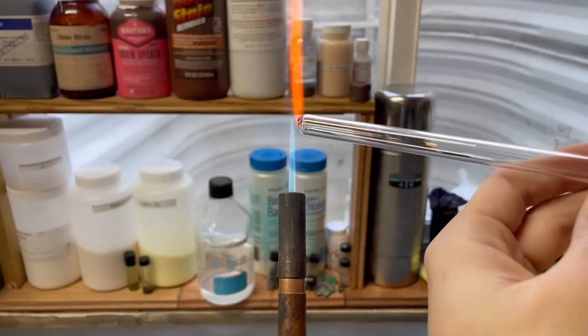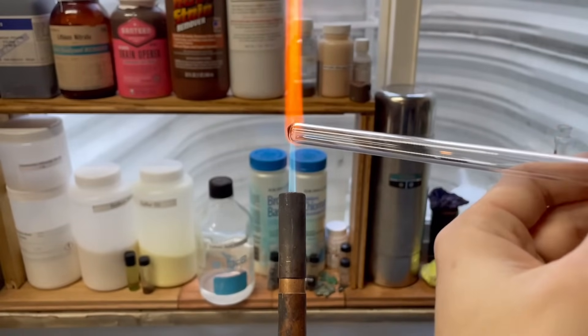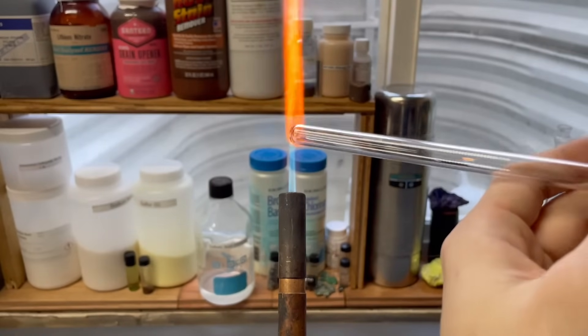Now that we've got most of the glass removed, we're going to melt it down until we get a nice hot tip and then add air into it to cause it to bulge out.